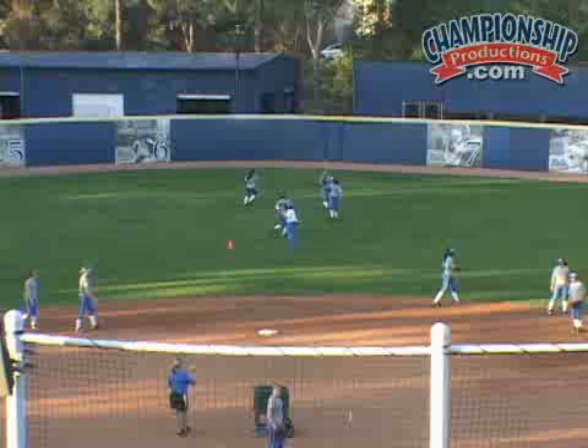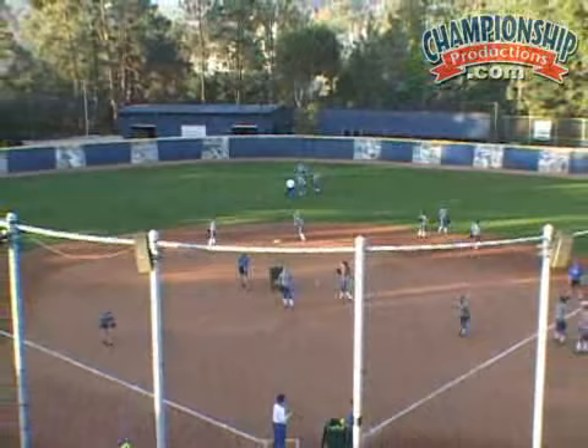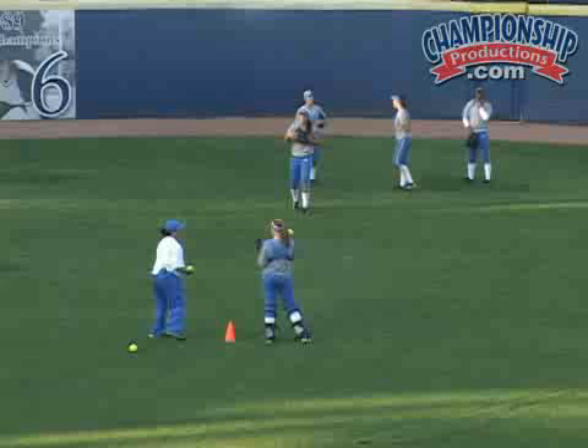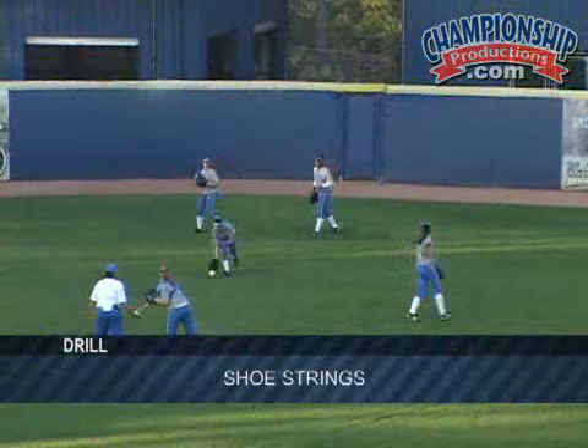In practice organization, to be able to maximize the field, we have split practices on defense where there's times where the infield, as you can see, they're on the main, and we've actually even split them up in groups. The corners and the pitchers are working bunts, short game, and then the middle infielders are working turning double plays. So the infield is split, and then the outfield now has the opportunity to work on their PPS, their pre-practice fundamentals out there on the grass.